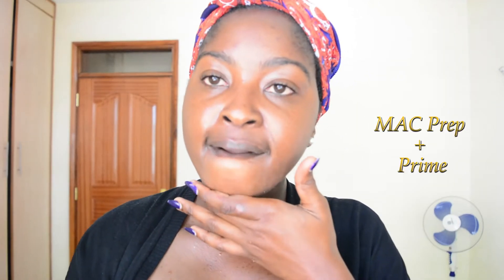Hey guys, welcome to my channel. Today you're going to get ready with me for a shoot with Victor Peace. I'm going to prime my face using the MAC prep and prime.